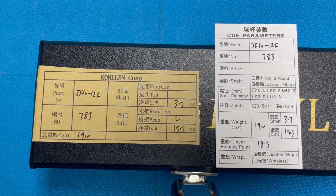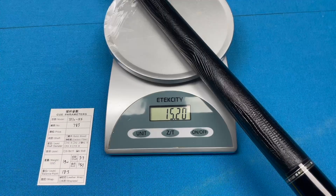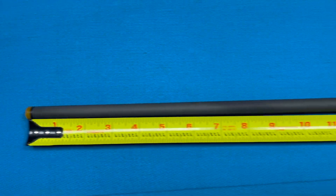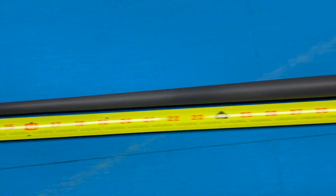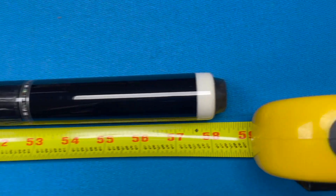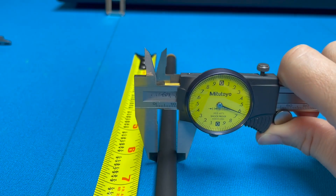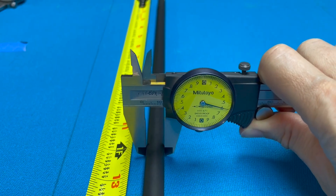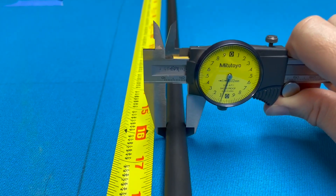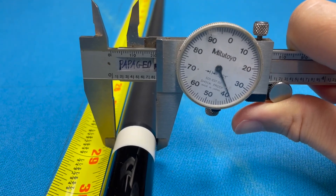The cue comes with specification cards and everything was pretty much right on. The total length, not counting the tip or the rubber bumper, is 58 and a sixteenth inches. Here's the diameter in millimeters at various distances from the tip — it's a really long taper. The diameter is 0.838 inches at the joint.